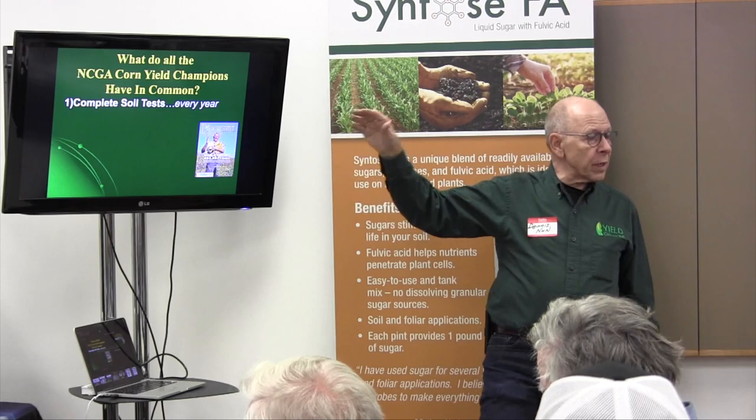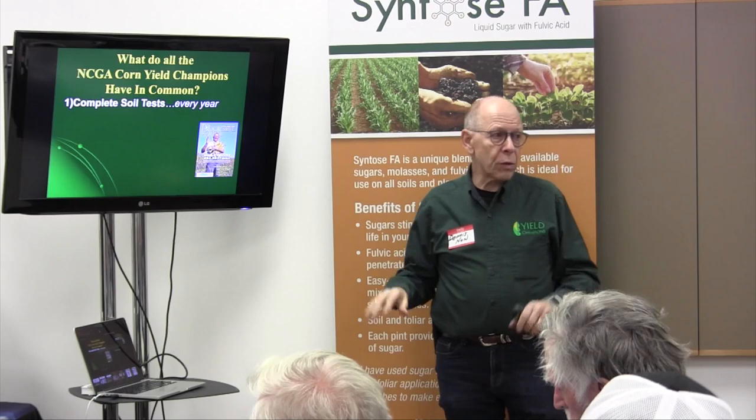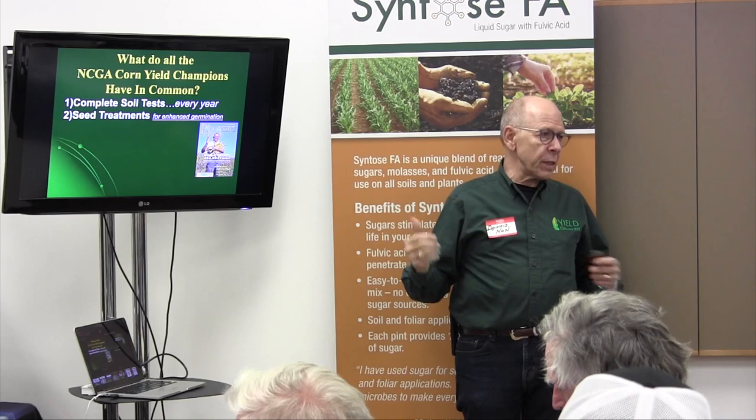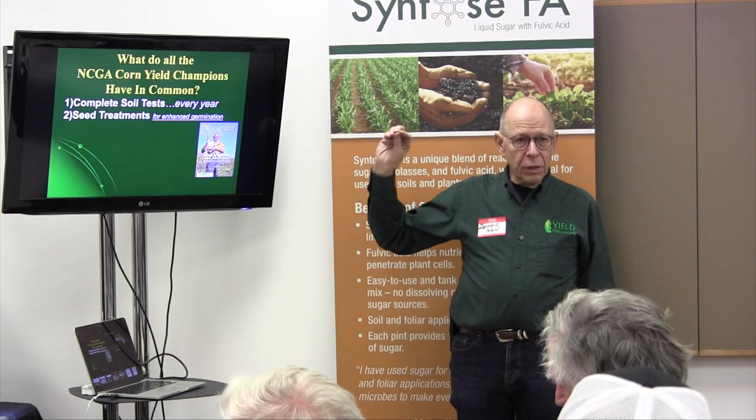Number one: they all do a complete soil test — maybe not on every field every year, but certainly on all their competition fields. Soil testing gives you data points so you can see changes in your soil, your pH, and other things critical to yield. Number two: they all use seed treatments. Most of them, in that publication, were using Amplify — our seed treatment for corn — for enhanced germination.